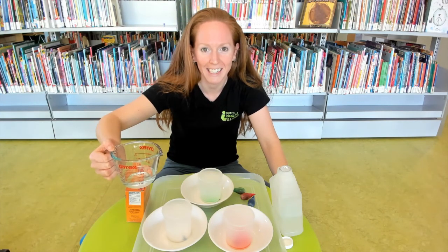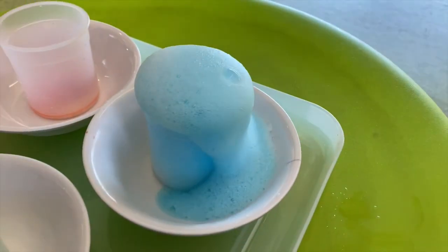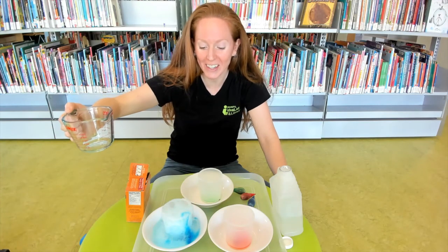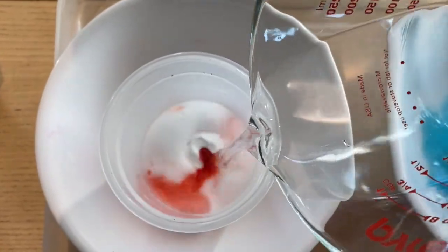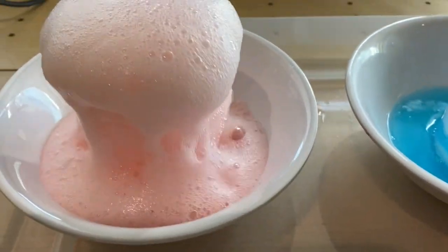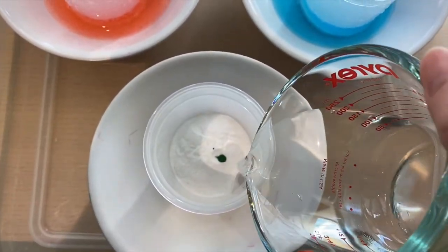Let's see that explosion! Whoa — look at all that blue foamy lava! Should we try it again with some more baking soda? What about with some more vinegar?